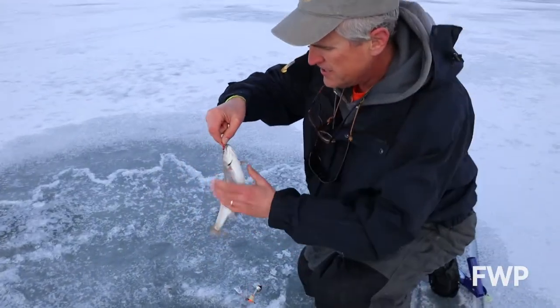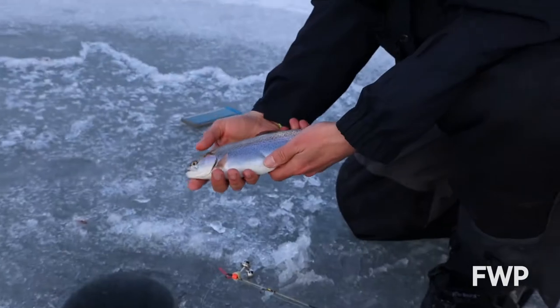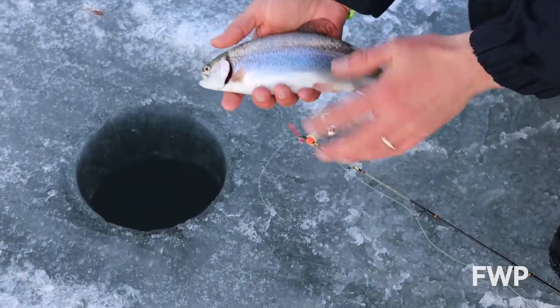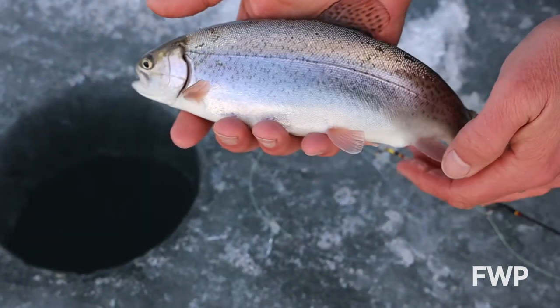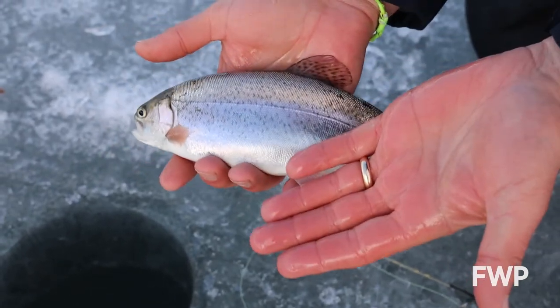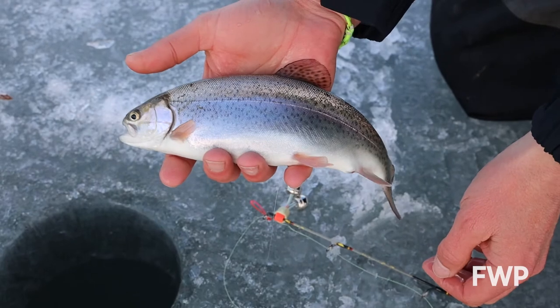We've got a fish — a rainbow trout. Kind of a small rainbow trout, but a nice, pretty fish. And if you look at this, he's got a lot of slime on his body, this layer of scales and slime. Some of that is sticking on me, but with my wet hands, I'm leaving most of the slime on the fish, which is where we want to leave it.